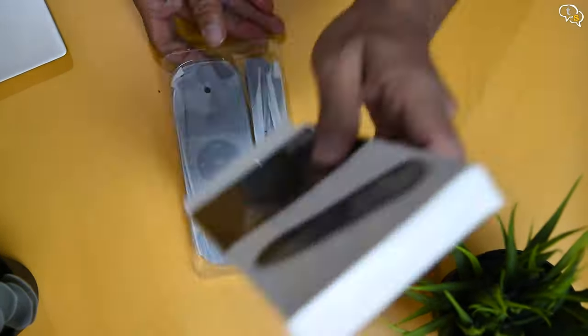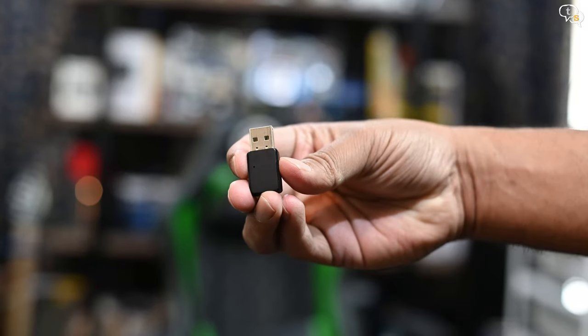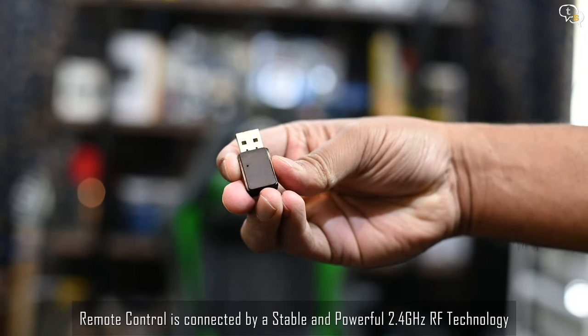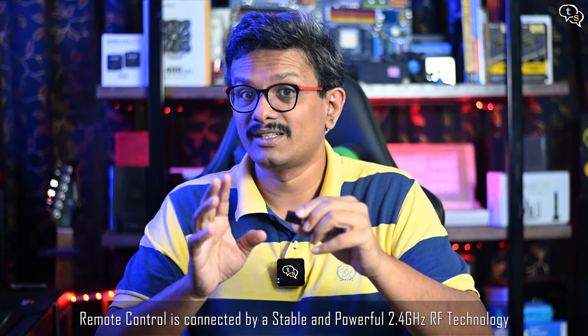In the box we have the Air Mouse, a thank you note, and an instruction manual too. This is the 2.4GHz receiver. The remote doesn't use Bluetooth and requires the receiver to work, so not all devices are supported. But there is a workaround for using it with a Fire TV, which I will show in a bit.